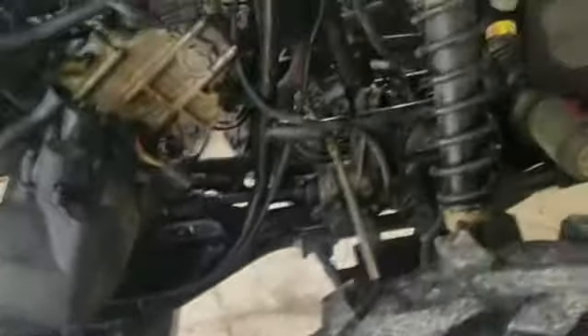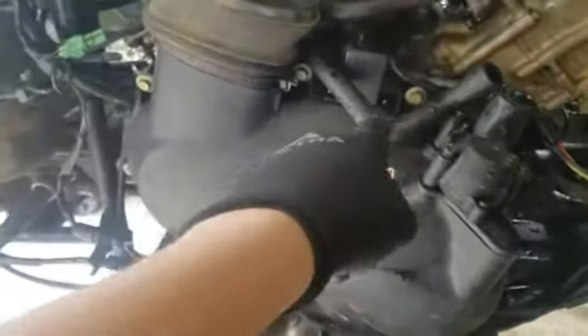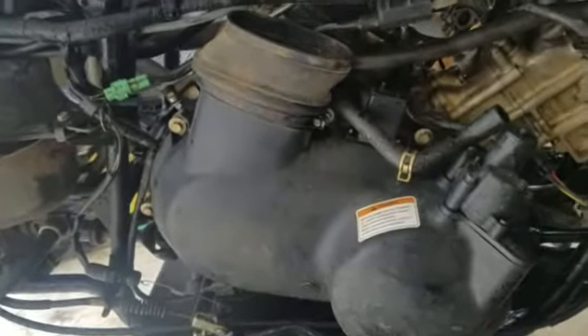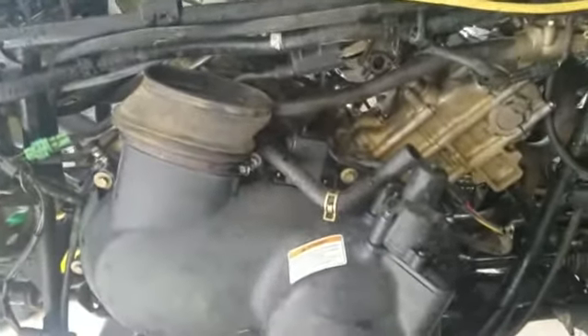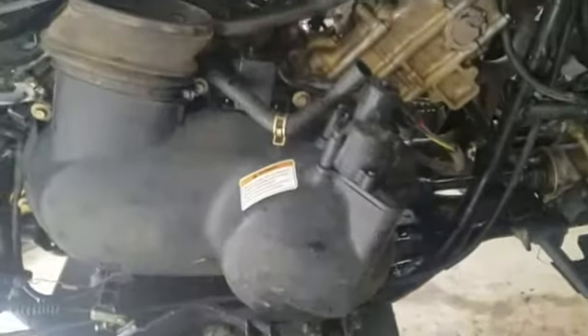Hey, welcome back guys. This is the Kawasaki Brute Force. You remember that I had to get a whole new crank put in this. I had some issues with it idling or accelerating — it would not accelerate. I thought, what the heck? So I was going through it, and come to find out the whole issue was this sensor right there. When it's upside down it ain't gonna take off on you. I just figured it out, not without a bunch of trying.